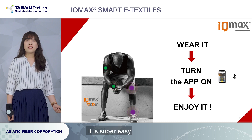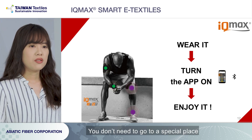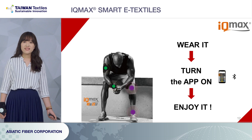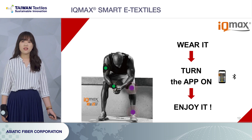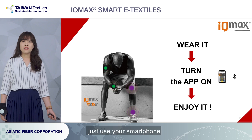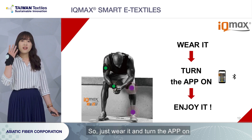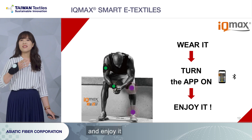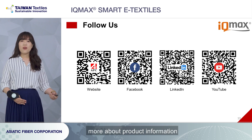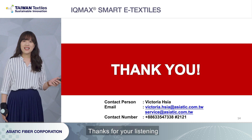Overall, it is super easy to use our Smart E-Textiles. It is very convenient — you don't need to go to a special place. You can use it anywhere at any time, and it is easy to access. You don't need to rely on any medical device or muscle stimulator device, just use your smartphone or tablet. So just wear it, turn the app on, and enjoy it. Follow us and you can get more product information. I'm Victoria, thanks for listening.